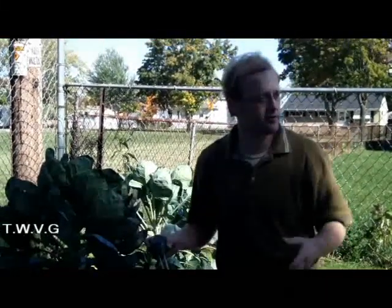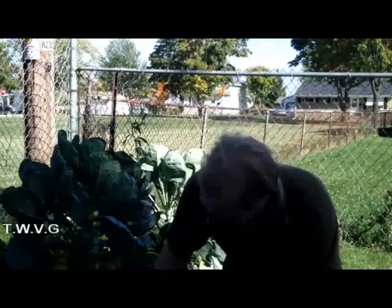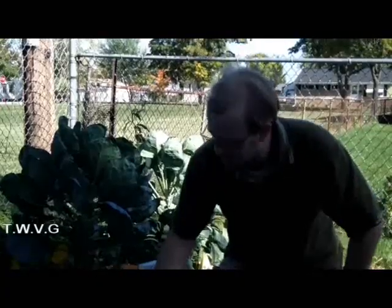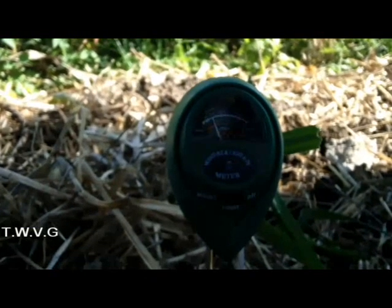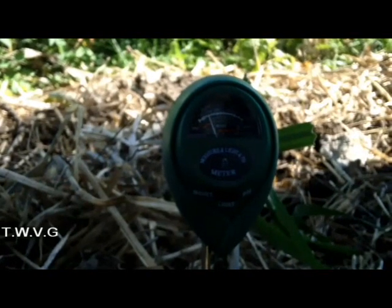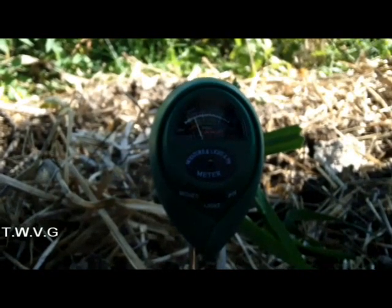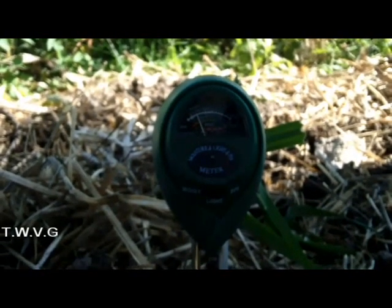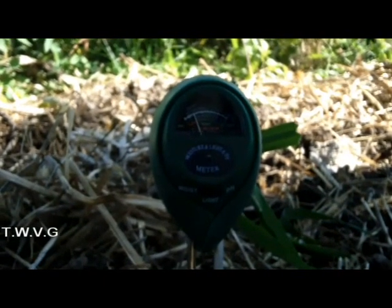We're back on the back side of the garden. This is the first year for this particular area and it did quite well. We're just going to test and see the acidity level here. Our soil tested a 7. Now, if your soil tests too high or too alkaline, you want to add sulfur to bring that number down. Too low or too acidic, you want to add lime to bring that number up. There are charts and graphs online to tell you the correct amount to apply per square foot.